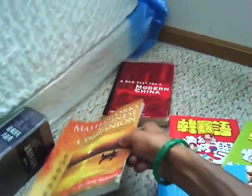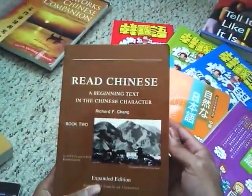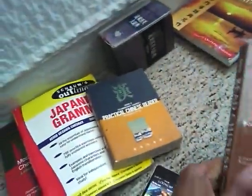Masterworks Chinese Companion and New Text for Modern China are great for intermediate and upper intermediate learners. Here's also a Beginning Text in Chinese - it's up there in level, similar to the Practical Chinese Reader. This is also intermediate material.